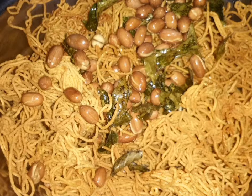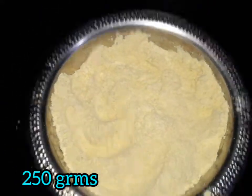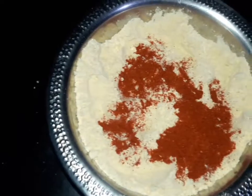We need to make it — 250 grams. Then we add 2 teaspoons of red chili powder. Add salt.